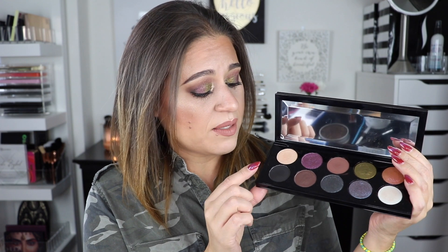Every time I use the Pat McGrath palette, I find myself pulling from my other eyeshadow collection to complete the look, especially for a transition shade. The shades that are in here are amazing though — this black is definitely the blackest black in my entire collection. It's so intensely pigmented. This brown is the only other matte shade in the palette, and it blends very nicely, but it is a deeper shade.